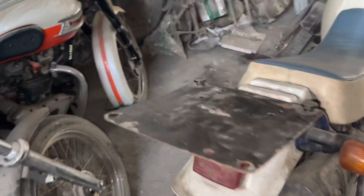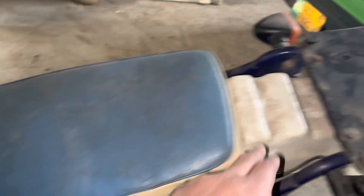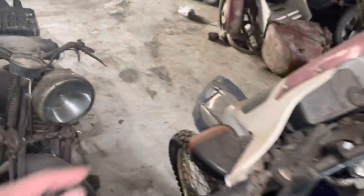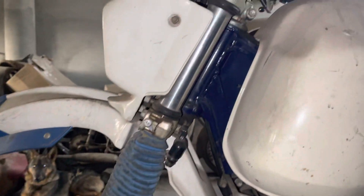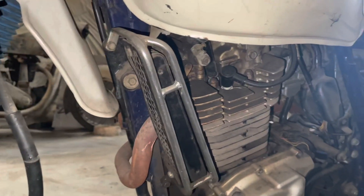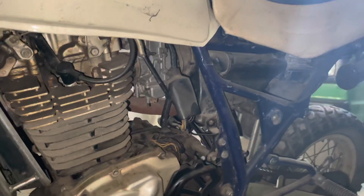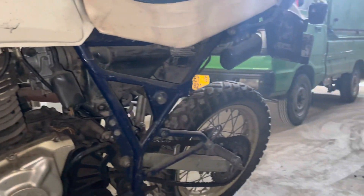We will open it on the bike. These things will be painted. The chassis is blue paint. We will remove the engine and I will show you the other engine.